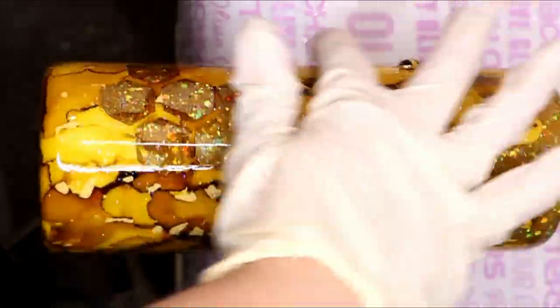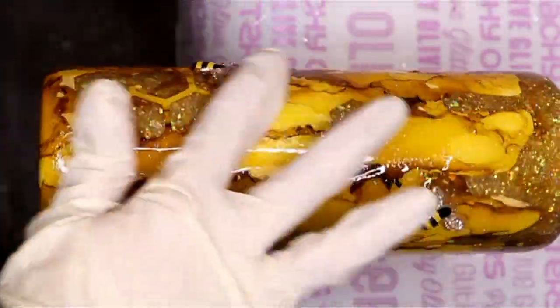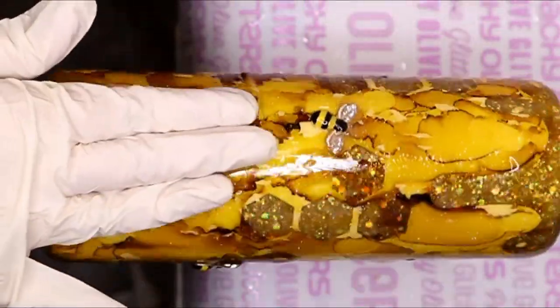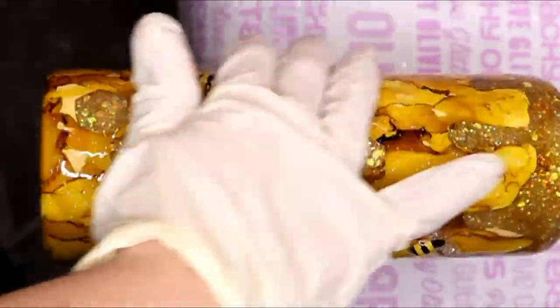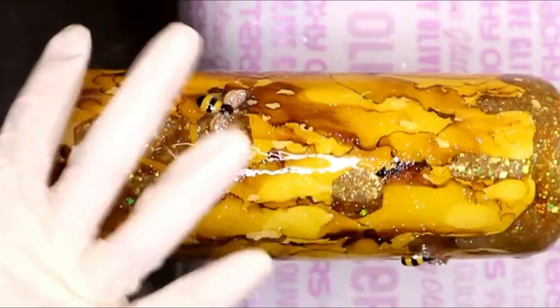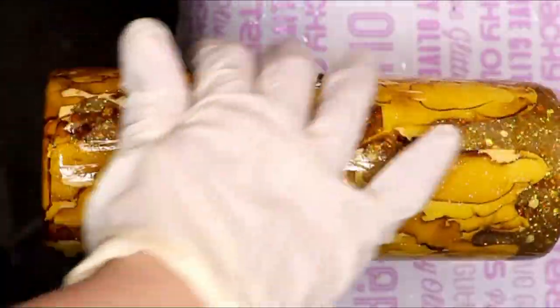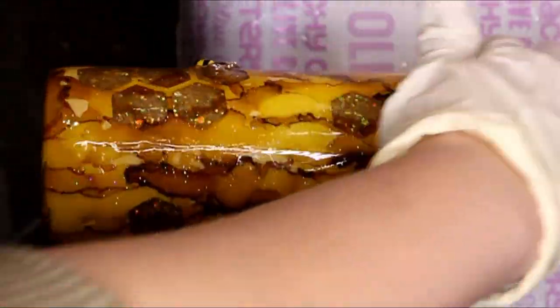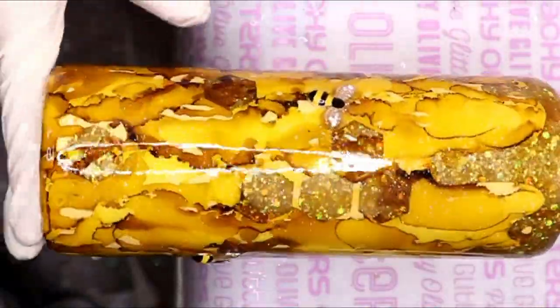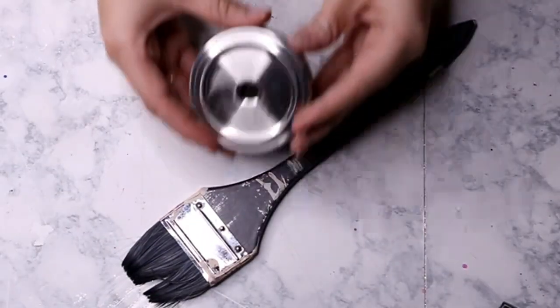Since we put the bees on with UV resin, we didn't have to wait long for them to cure under the nail lamp, so I went straight in with my final layers of epoxy. I used 30 mils of CC DIY Artist Resin and let that cure for about 8 to 12 hours. I came back and looked to see if I needed another coat — which I didn't — so that portion of the tumbler is complete.